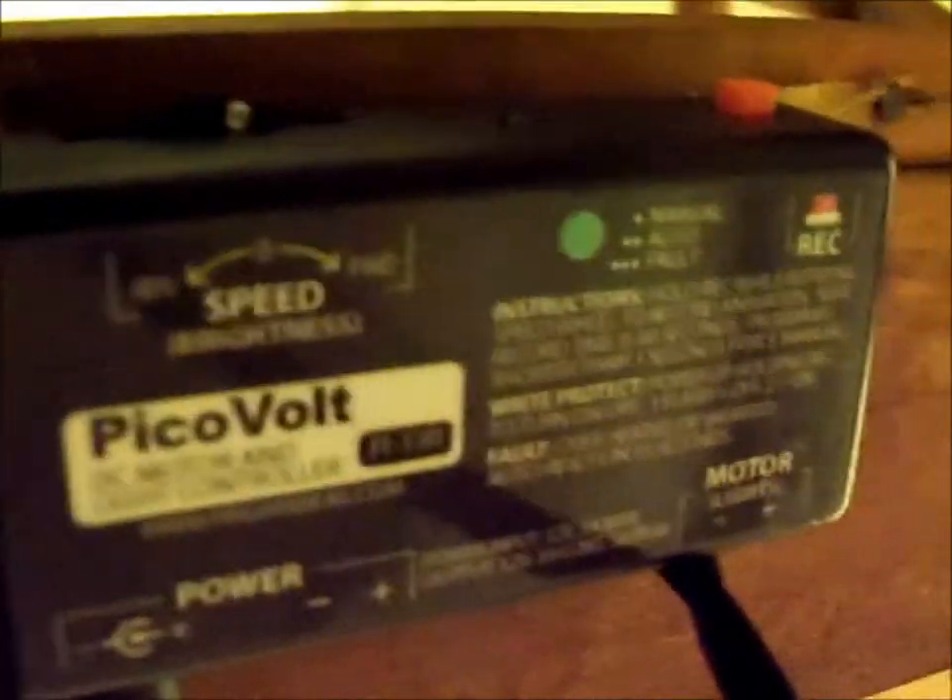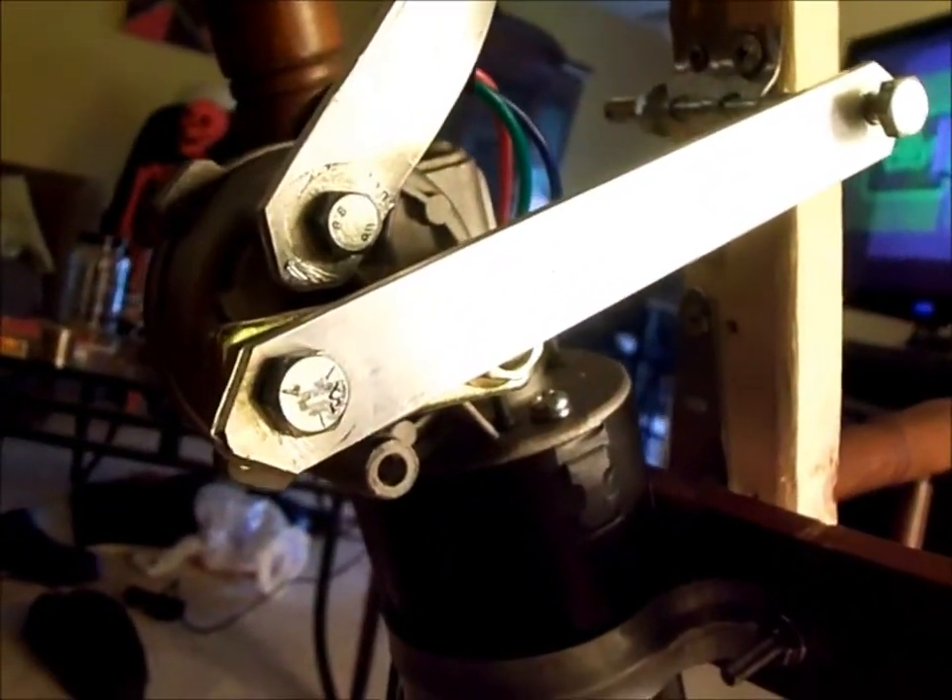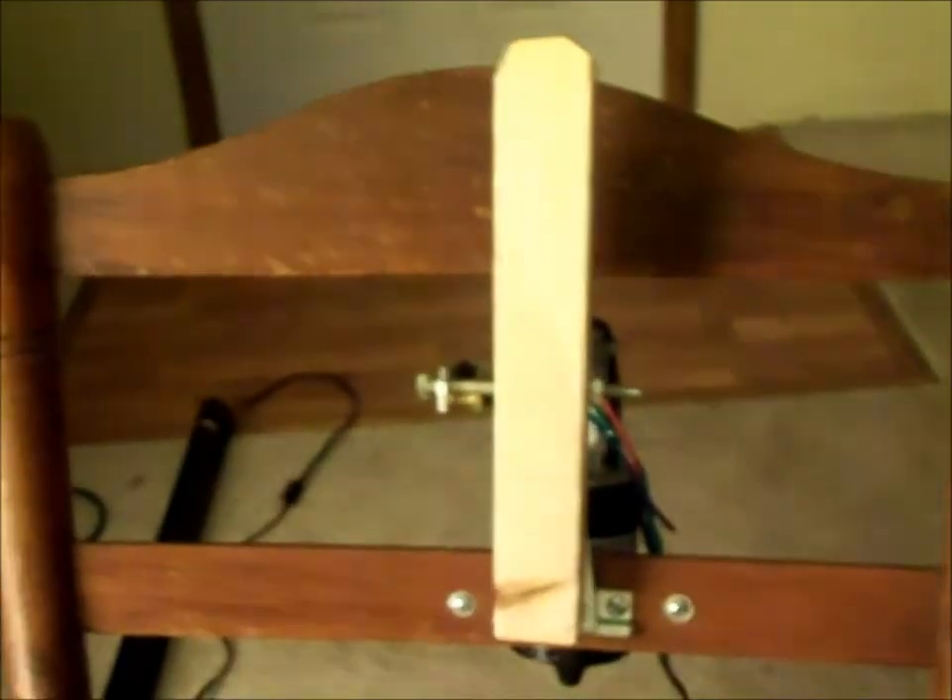I'm using the picavolt controller to run a motor, which is secured here at the top and then bound here. I'm just using a simple linkage made out of metal — that's aluminum, I just got it at Home Depot. Here's the pusher plate that will move it forward.